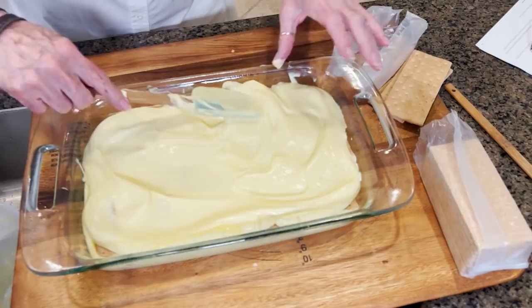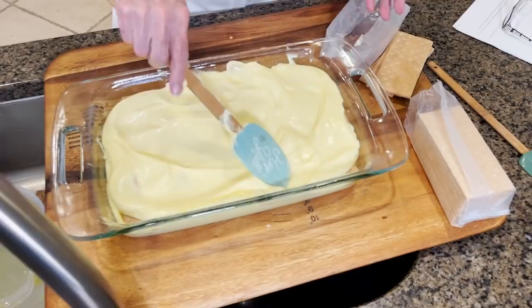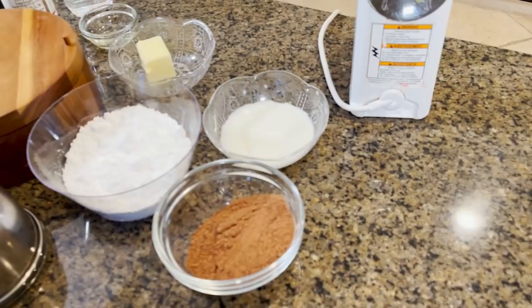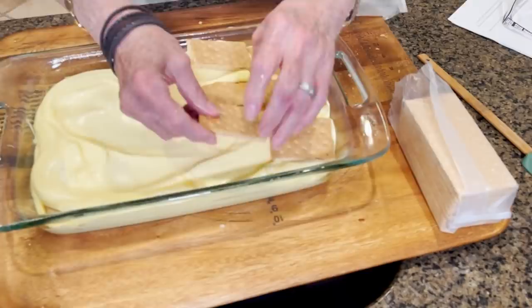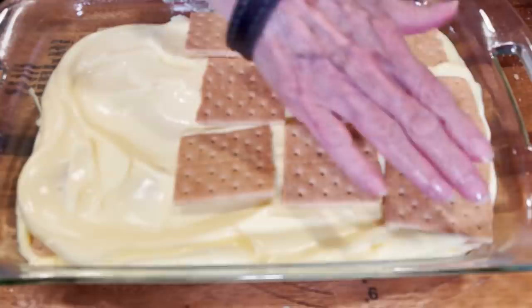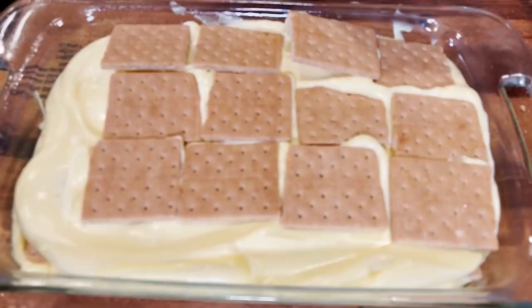Here we go — the last layer of graham crackers. And that pudding tastes so good and so rich. Having these graham crackers out here, you know what it's made me hungry for? S'mores! That's exactly what it's made me hungry for. I'd love some more s'mores, please.